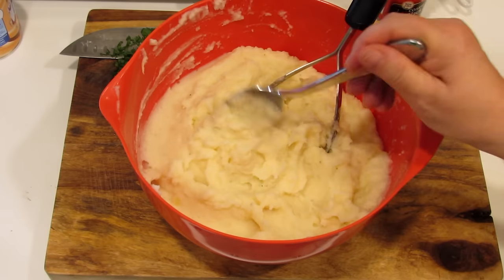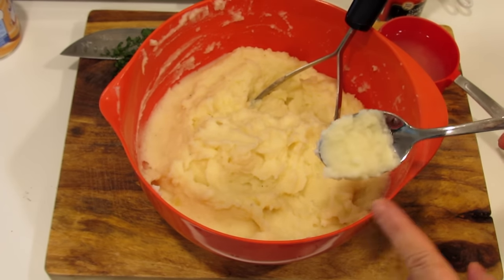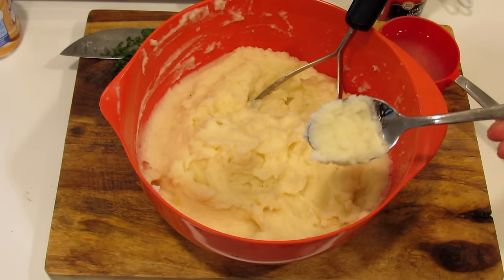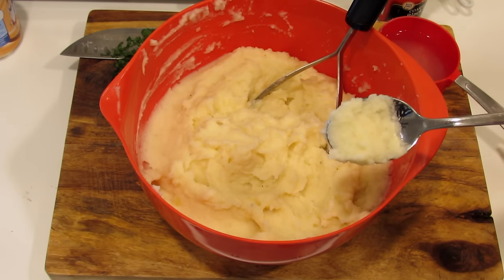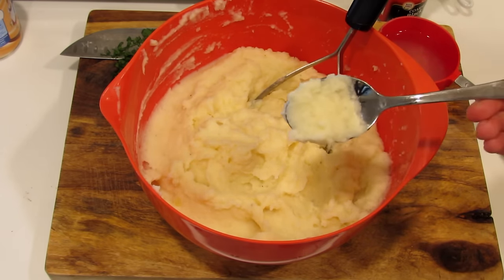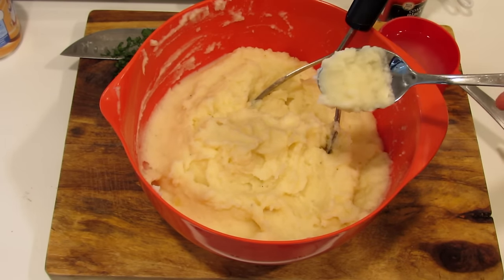These potatoes are creamy, the garlic is delicious — it's not overpowering but it's definitely there. It's amazing. A great side for any roast, great for Thanksgiving and Christmas. Hey guys, thanks for watching — if you give me a like, a share, a comment, and a sub that'd be great. I'll see you next time. In the meantime, be well without going broke — take care.